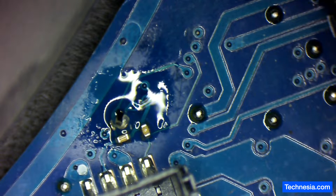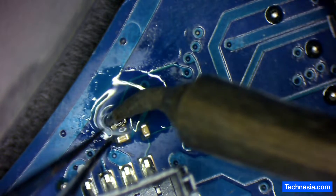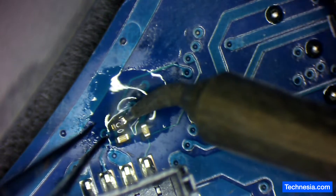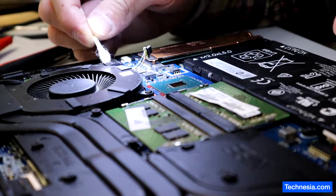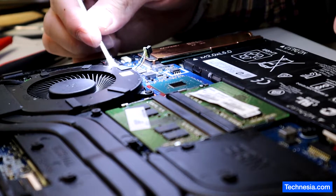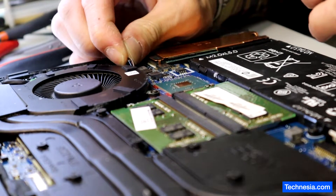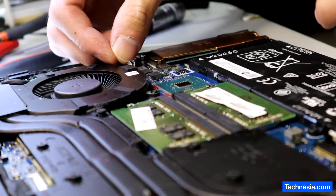Let's solder the component onto the motherboard. It looks good. Now let's connect the fan and test the laptop to see if the problem is resolved.